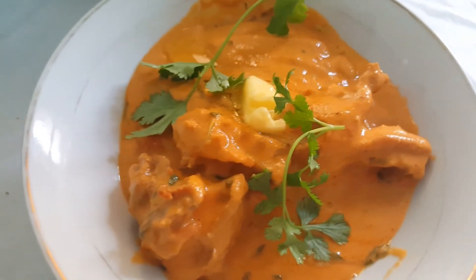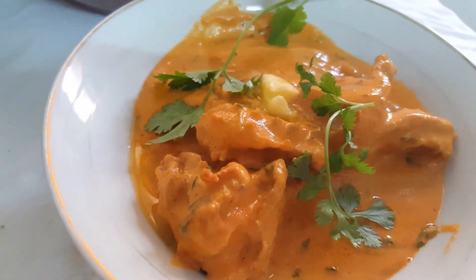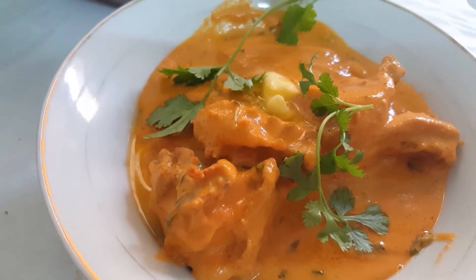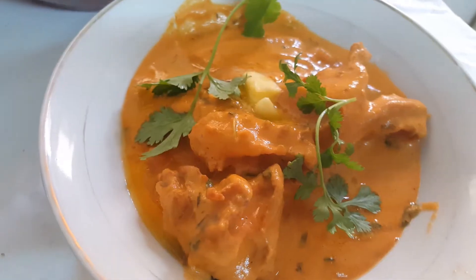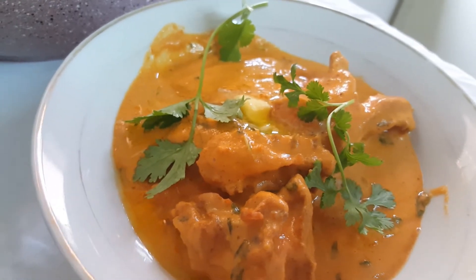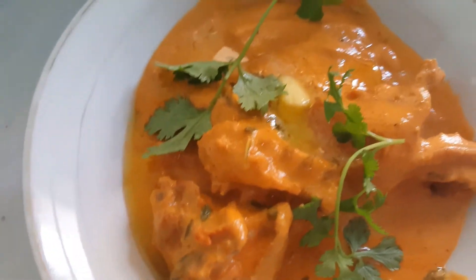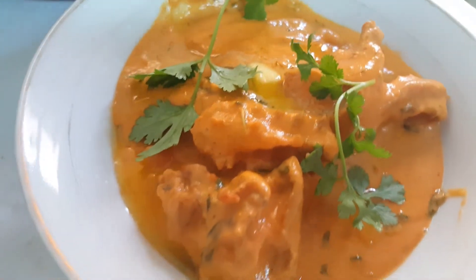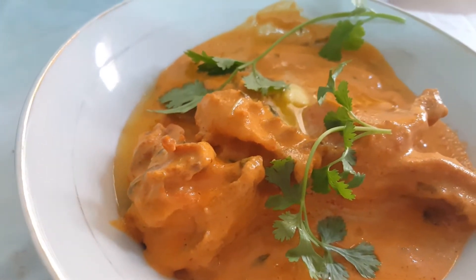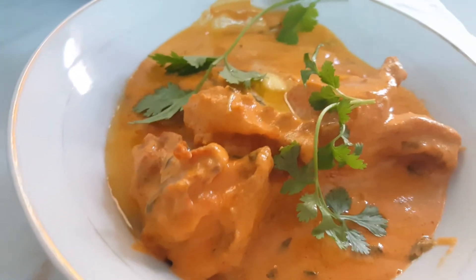Hello friends, welcome to my channel Khan in Kitchen. Today I am going to show you the most popular and famous dish — butter chicken. You can make this whenever you feel because you don't have to marinate. If you like this recipe please do like, share and subscribe to my channel Khan in Kitchen, and don't forget to click the bell icon so you don't miss any upcoming videos.